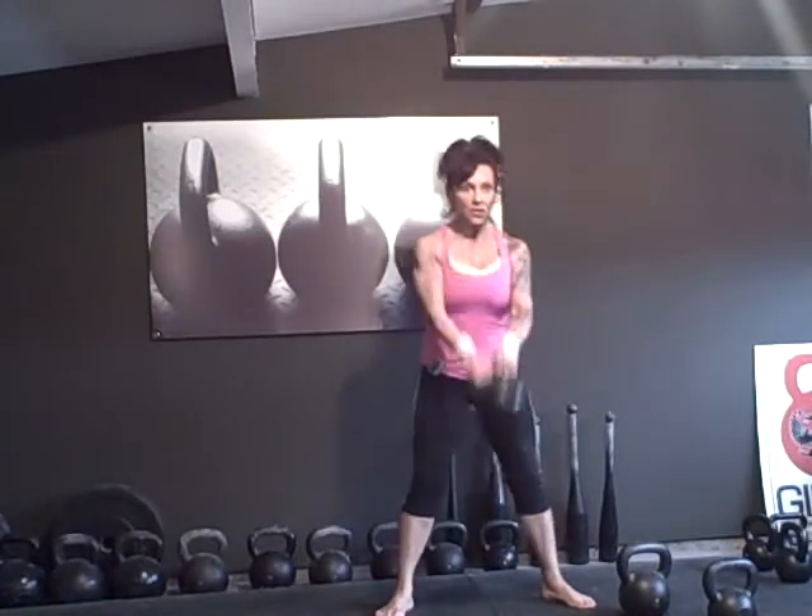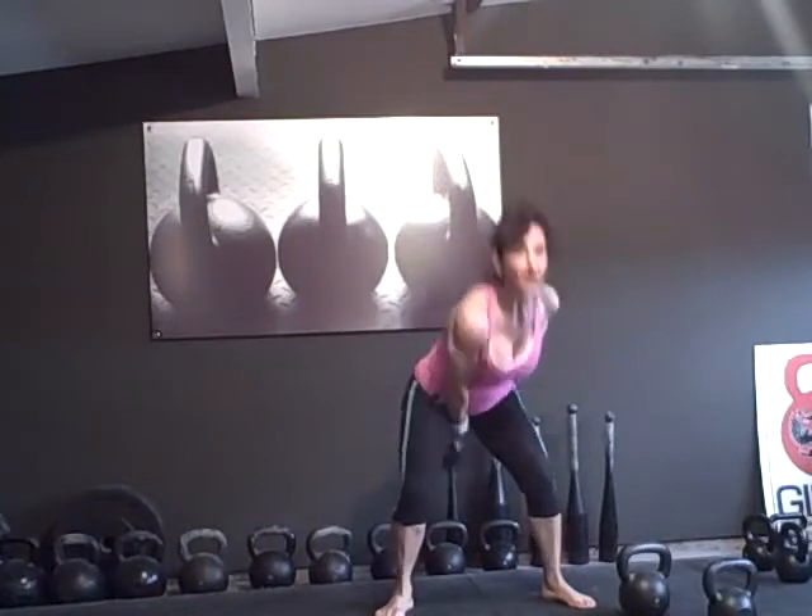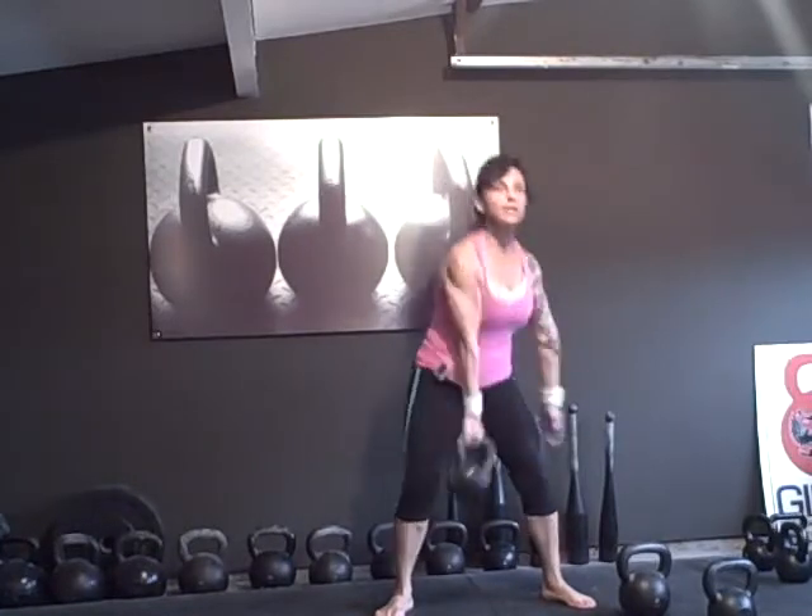Here we go, five and five: one, two, three, four — drop one hand on five, touch on six, touch on seven, touch on eight, touch on nine — two hands on ten, and put your bell down.